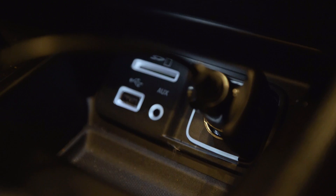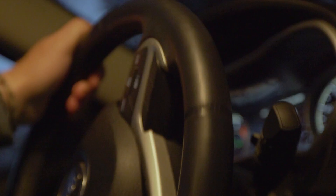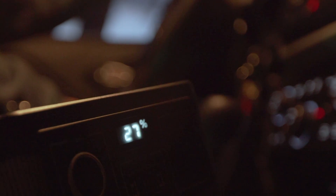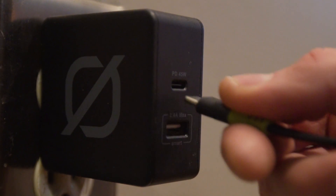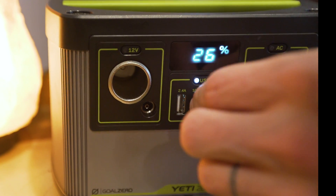We could also charge it from the car with our car charging cable. If you use our 5 amp setting, you can plug it right into the cigarette port, so while you're traveling, you can be charging this thing up. Lastly, the Yeti 200X can be charged using the USB-C power delivery port.